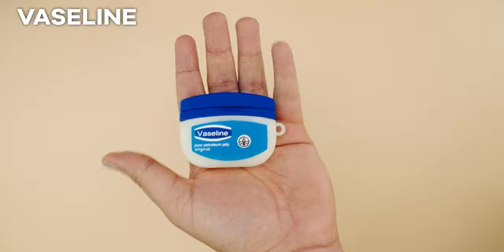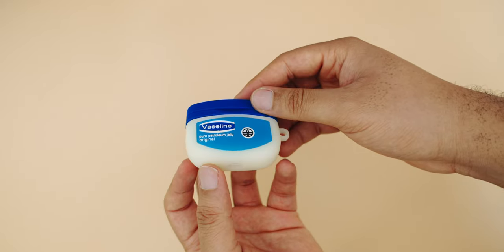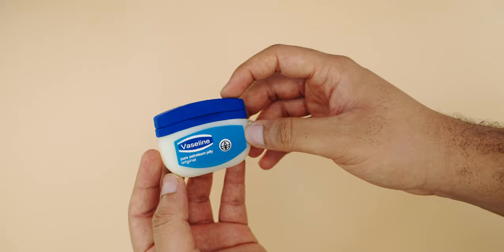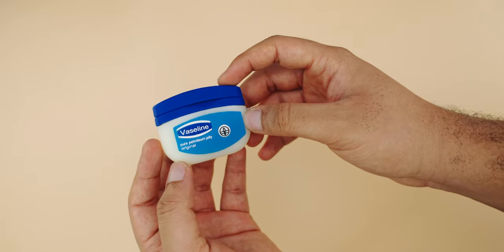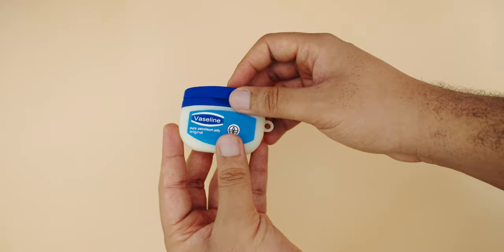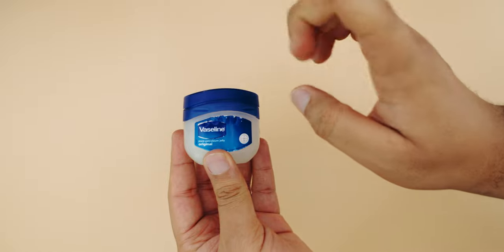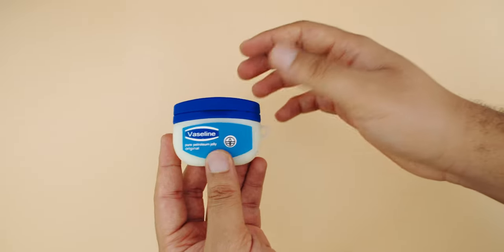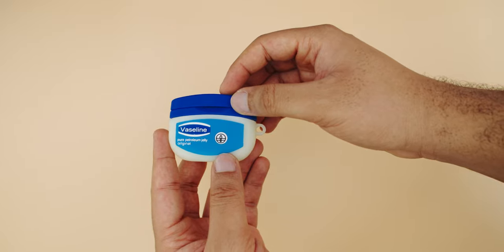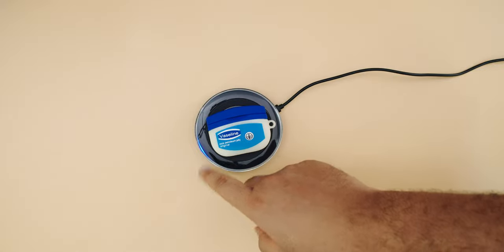This one is my favorite case today — it looks just like a Vaseline container. I've been using this one since I got all these cases. Don't drop it carelessly because someone will mistake it for actual Vaseline and not a $200 AirPods Pro. It feels very good in the hand and is protective — a little bit thick. This is how actual Vaseline closes; you have to force it shut. I think it's intentional to make it really original — great attention to detail. Build quality is really good and wireless charging works perfectly.